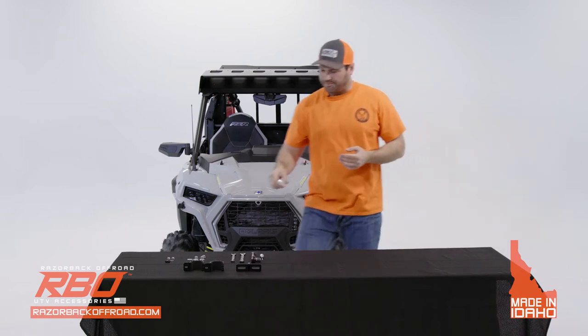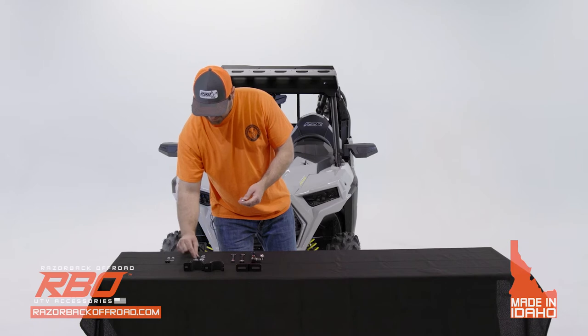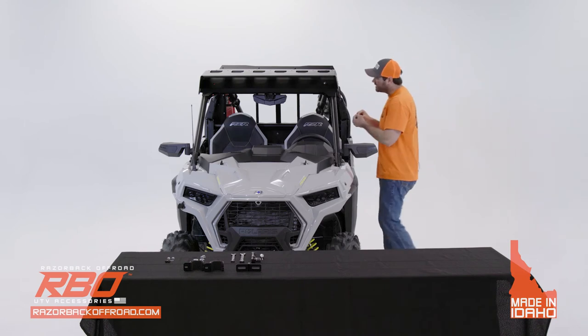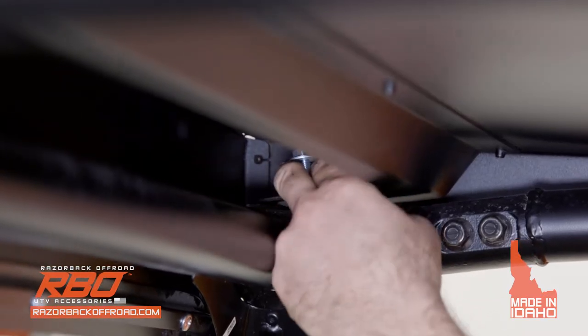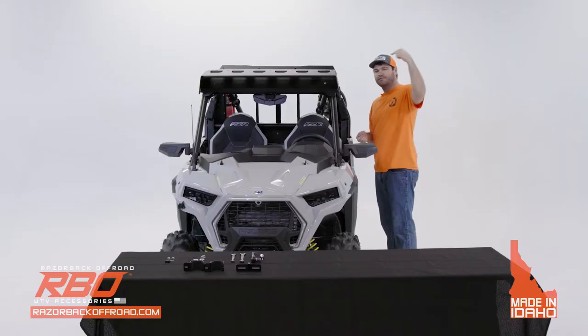You're going to do the same thing for the back — grab one of these bolts, one of these washers, and one of these flange nuts. I'm putting it all in by hand for now just to make sure we get every bolt in before we start tightening. The bolt goes in from the top down and the nut goes on the bottom.